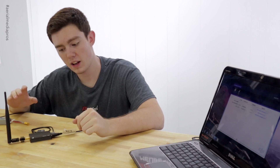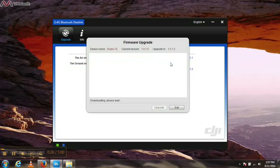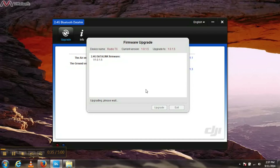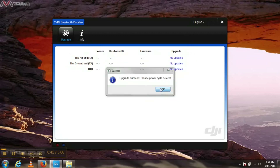Now, if problems persist, I'm going to teach you how to also reflash hardware that is on the current firmware. For instance, this ground end transmitter is on the latest version 1.0.15. Let's go ahead and click on that again and it should download the firmware again from the DJI server, and then you can just do upgrade. This isn't technically an upgrade — this is just technically re-uploading the same firmware. It could be a cleaner install and it could fix some problems.